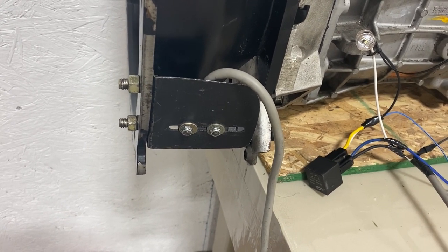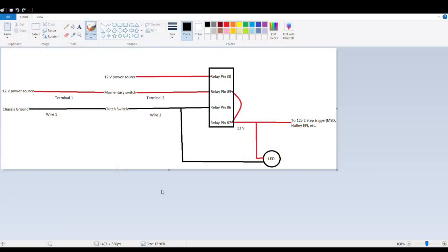The only thing left to discuss is the wiring of the relay, so we'll get into that. This diagram represents the relay and the wiring involved — the black box is your relay. Pin 30 is your primary 12-volt power source that feeds the relay. Pin 85 is your trigger wire on the relay, and it incorporates the momentary switch. You'll also notice that pin 85 jumps over to pin 87 on the relay — that's what creates the latching behavior and keeps the relay engaged after you've released the momentary switch. Pin 86 is the chassis ground, but that feeds through your clutch switch, so your relay doesn't have a ground until you push the clutch in.